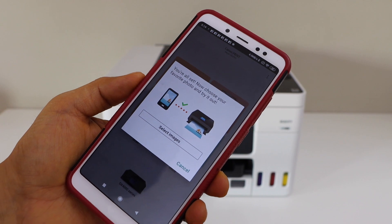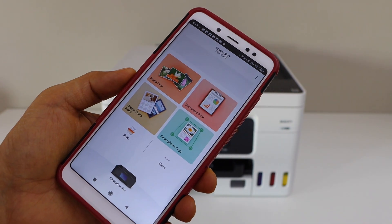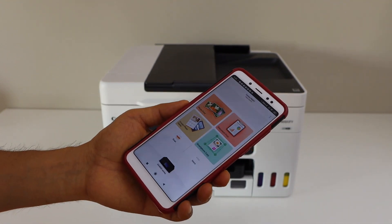The printer is now installed. If you want, you can print photos, or you can click cancel and close the window. We are ready to use this printer — we can start using it for printing photos, documents, or we can do scanning.